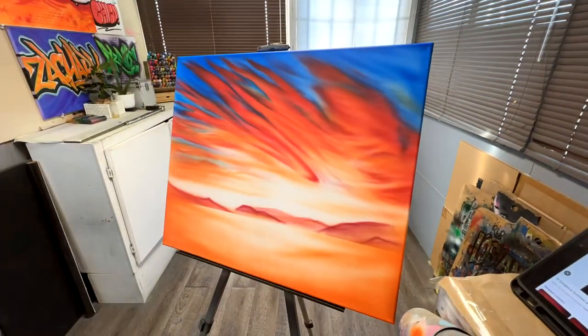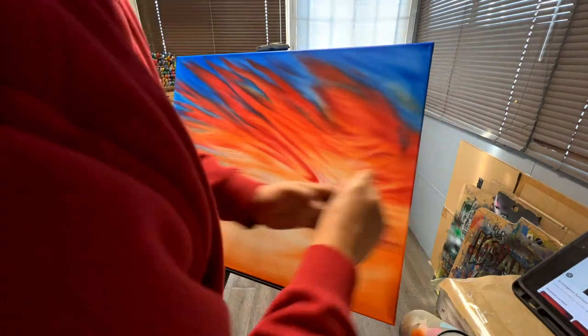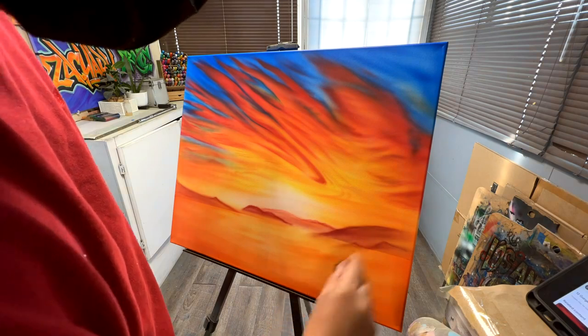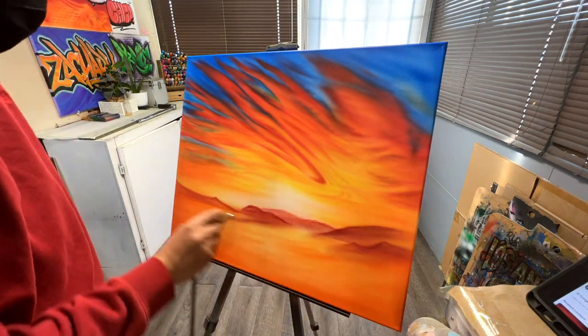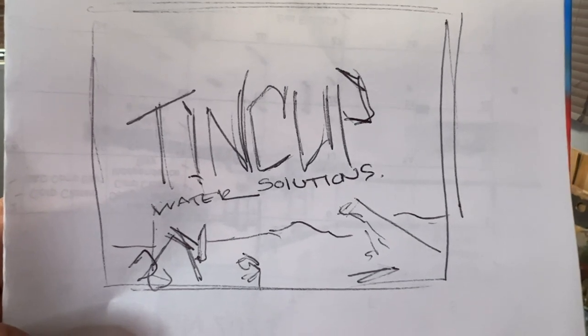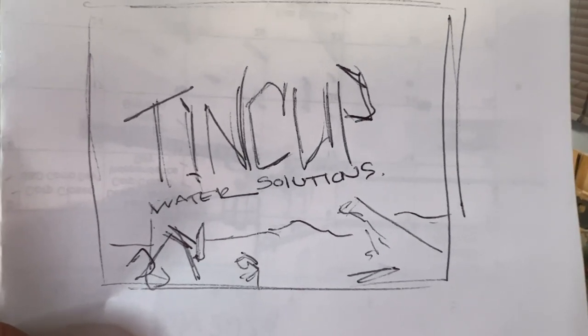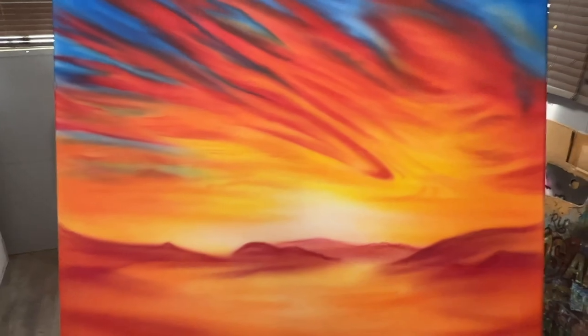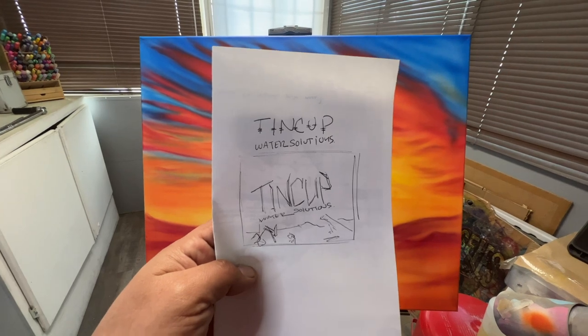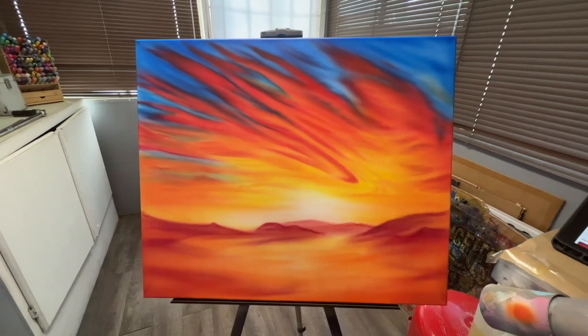The rough layout of the background is complete. I'm going to go ahead and get started on the text, which is the name of the company that this is going to. I made myself a little sketch so I kind of know roughly where things are going to go — the background, the text. We're going to put some oil drilling machines on the bottom as well. So let's go ahead and put that right on the canvas.